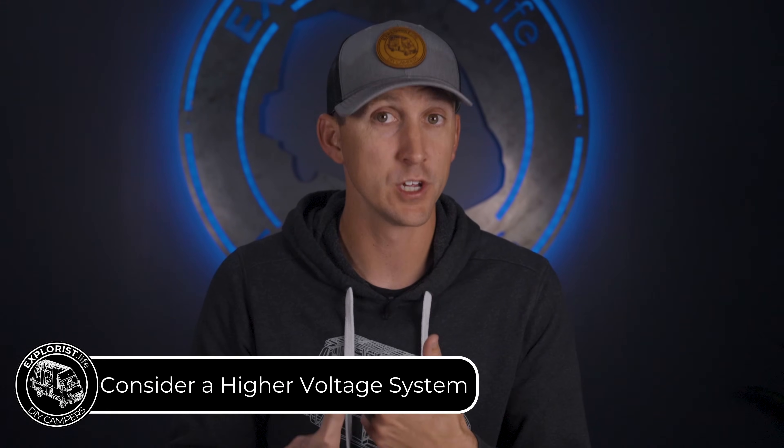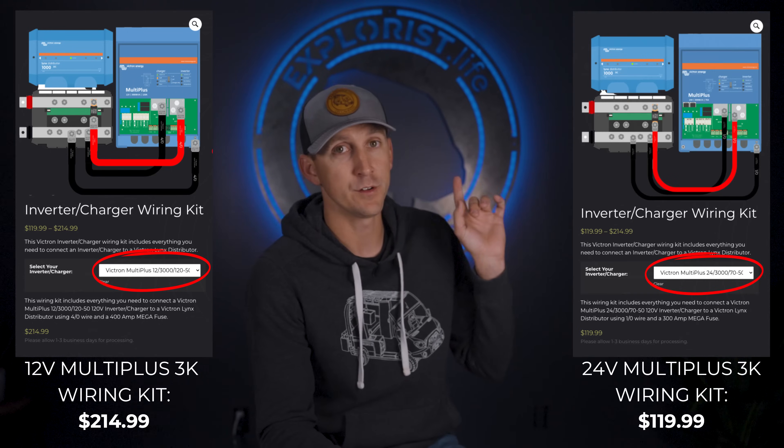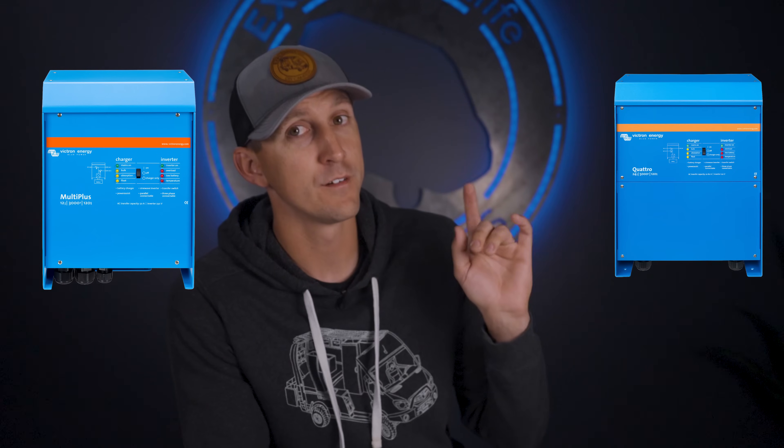A higher system voltage lowers the amperage for components with the same wattage output. For example, the 12-volt 3kVA Victron MultiPlus requires 4-aught wire, while the 24-volt MultiPlus 3kVA requires 1-aught wire, which is nearly half the price. Alternatively, with an adequately sized battery bank, both the 12-volt 3kVA MultiPlus and the 24-volt 5kVA Quattro call for 4-aught wire — meaning you get more inverter output capacity with the same wire size in a 24-volt system.